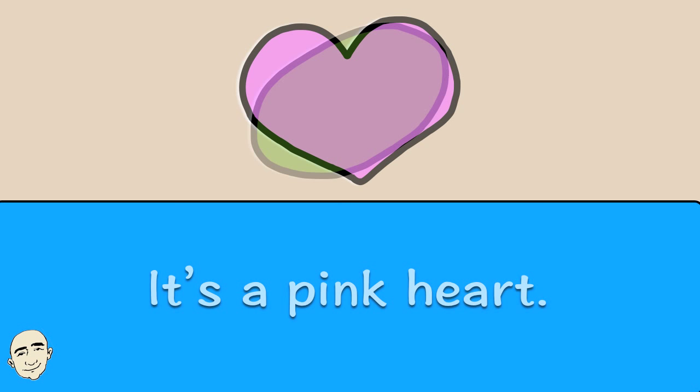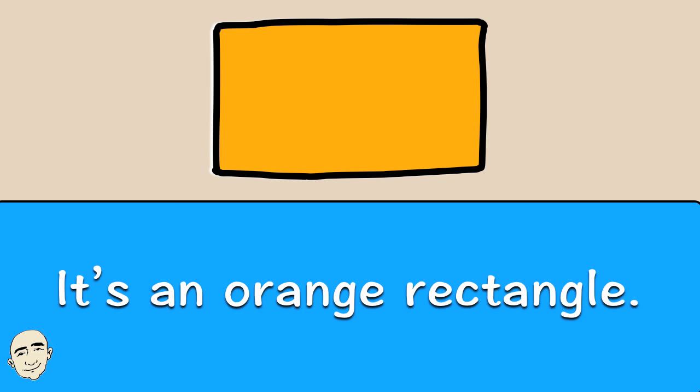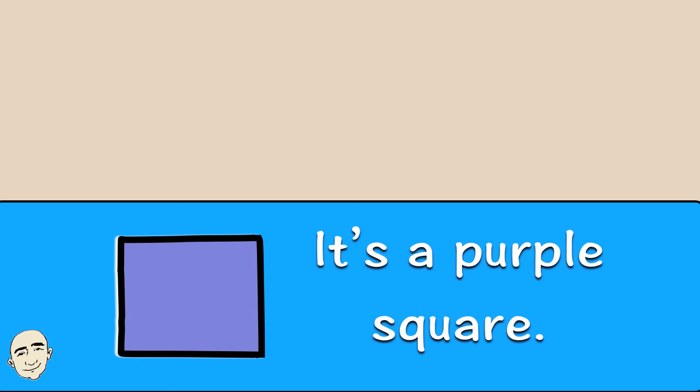It's a green oval. It's a green oval. It's an orange rectangle. It's an orange rectangle. It's a purple square. It's a purple square.